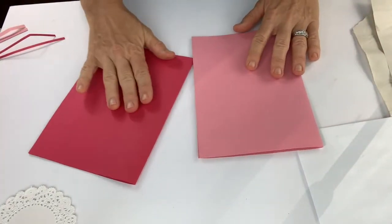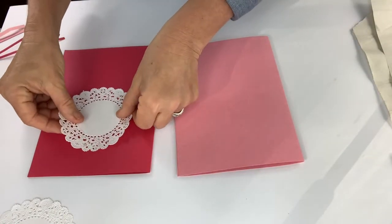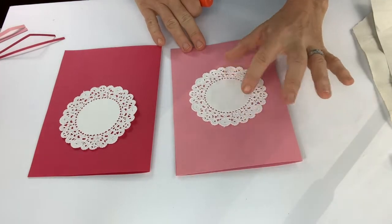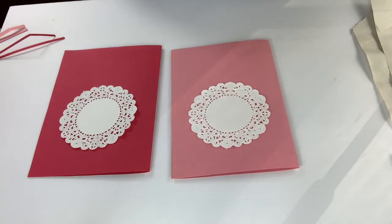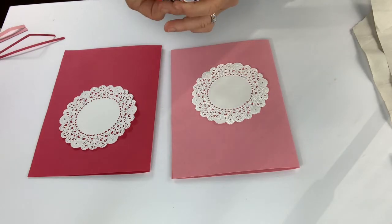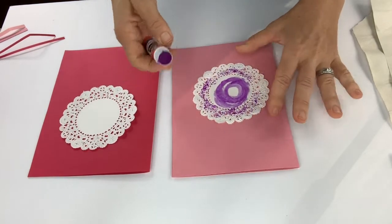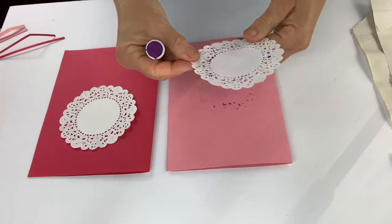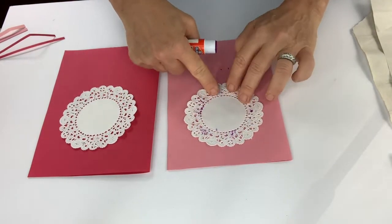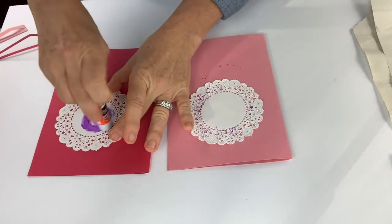Now I have my two cards and I'll put the doily on the front of the card. Oftentimes it's actually nice if you don't have it right in the middle but just a little bit off-center — that always looks a little bit better to the eye. I'm going to glue the doily to the card using disappearing glue, and then repeat the same for my second card since I'm making two.